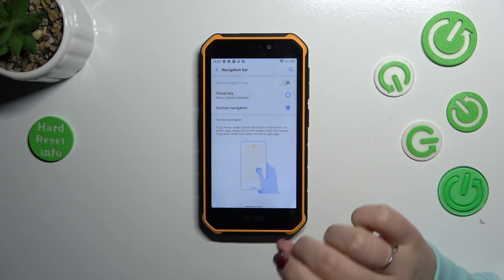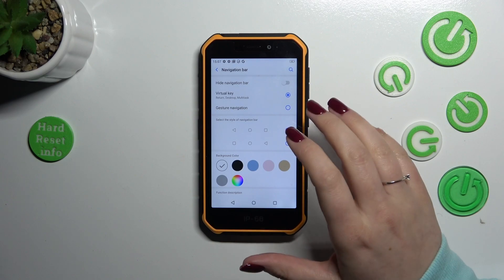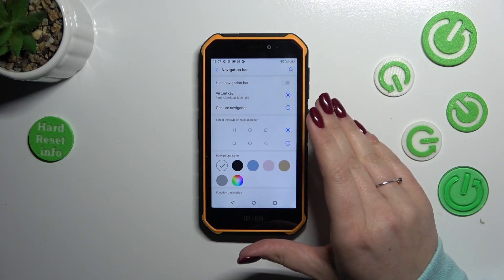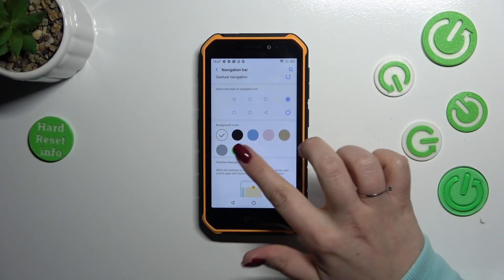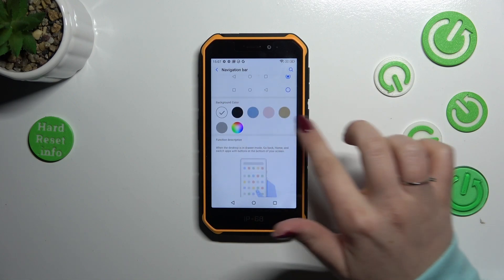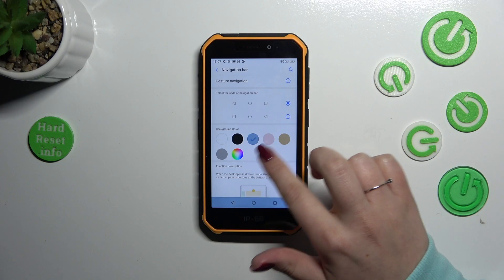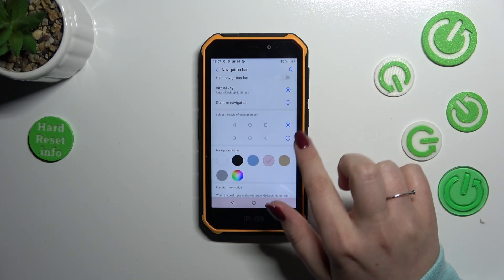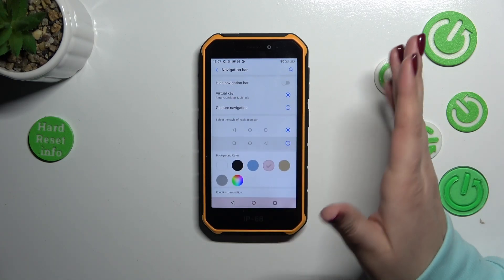So you probably have this option applied. After entering the Navigation Bar section and deciding you want to stick with the three-button navigation, you can customize it — for example, you can change the background color to a kind of bluish, grayish, pinkish one. You can also change the layout and reorder the back button and the recents button, so it's up to you.